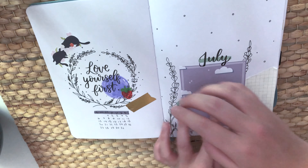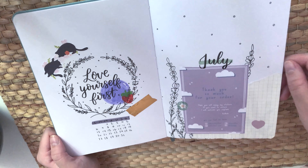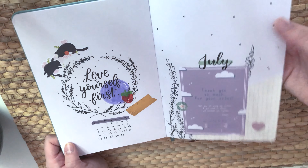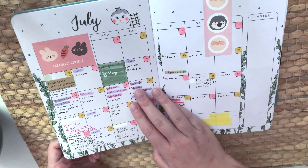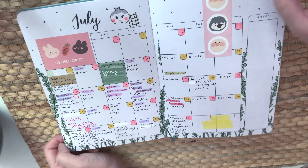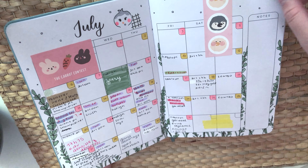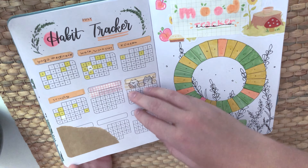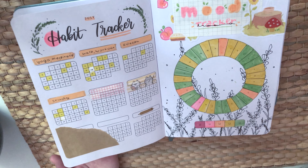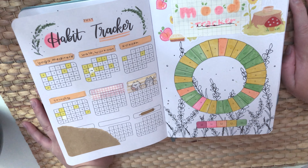There's a quote page for July where I put a lot of things. I drew out a calendar — there's a space for that on YouTube if you want to do it — then there's a full calendar. I put stickers and colored the doodles already in the book. Then there's a habit tracker. These pages are really personalized.